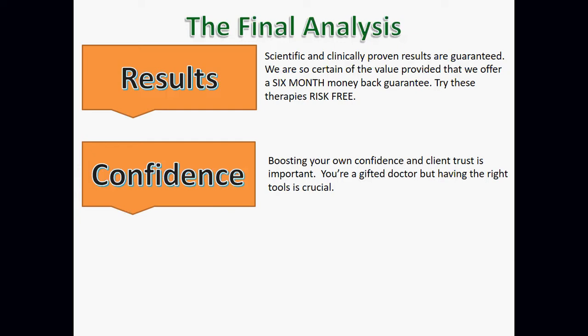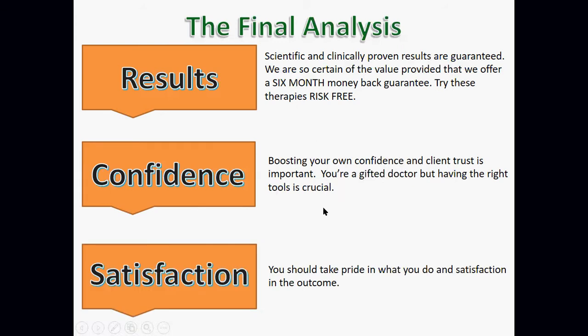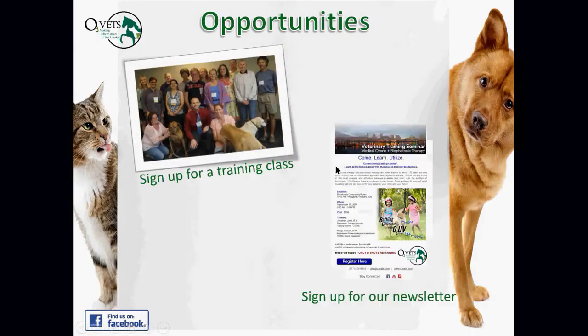It's important that you're confident in what you're using and that your clients trust you. Having the right tools boosts both your confidence and your clients' confidence when they see their animal healing. Ozone therapy and ozonated fluids are one way to get there and find real satisfaction in your practice.